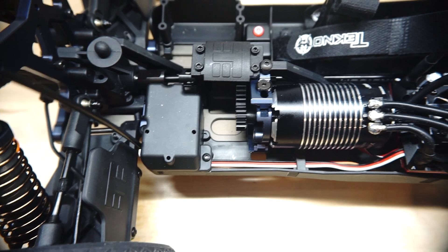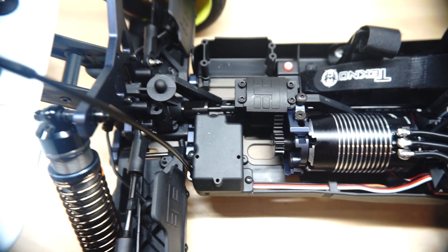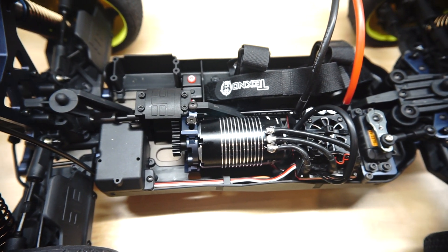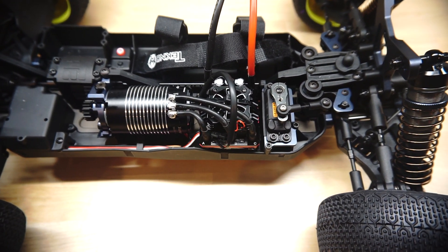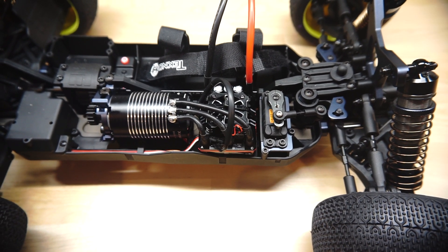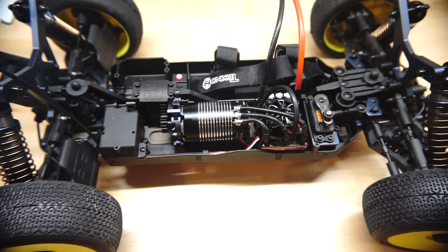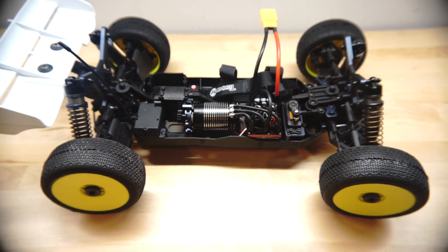I'll probably pull the transponder off my other car and mount it up there. But there it is — I think it looks pretty clean. If you have any comments or suggestions please post them in the comments section below, like the video, and take time to subscribe. I really appreciate it.